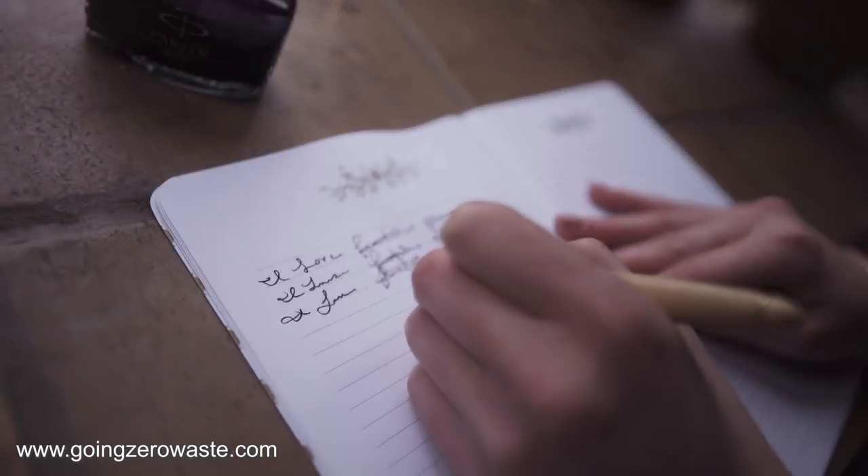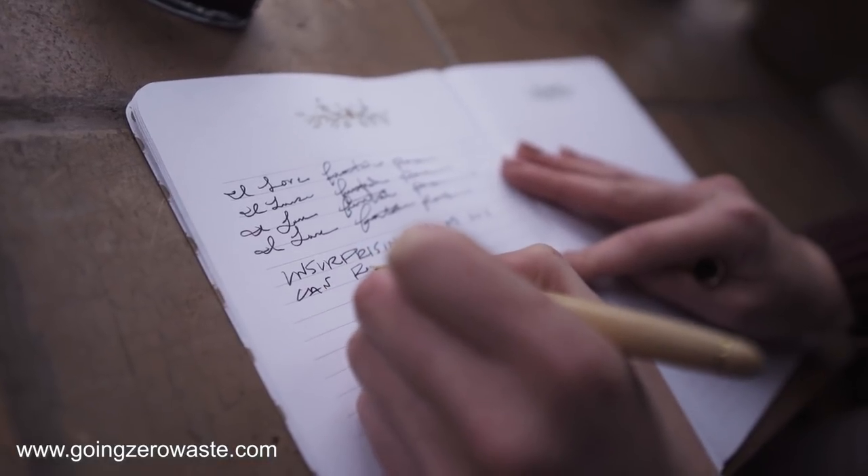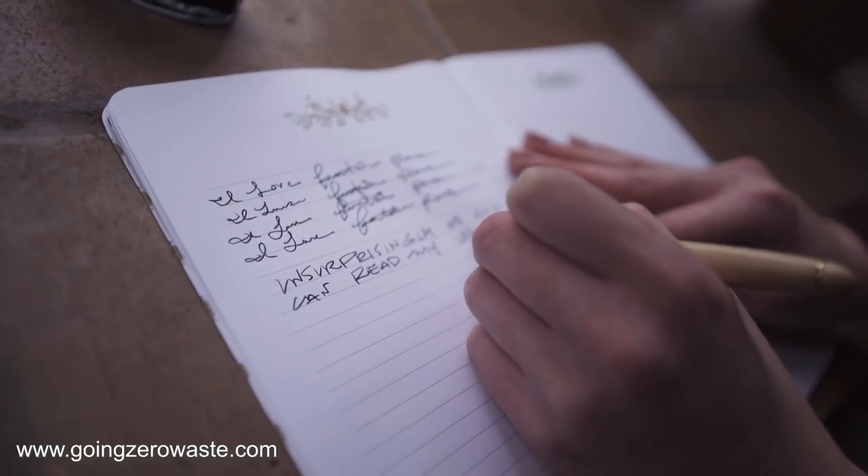My next favorite zero waste swap really surprised me. I'm left-handed and every time I write with a ballpoint pen I get ink all down the side of my hand. I thought switching to a fountain pen would be a nightmare, but what I realized is you hold a fountain pen differently — you hold it below, so you don't drag your hand across the ink. I will never go back to a ballpoint pen. You can buy fountain pens with converters so you draw ink from an inkwell without any single-use plastic cartridges.